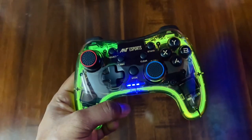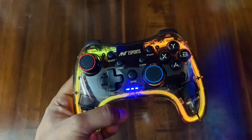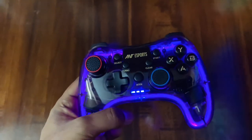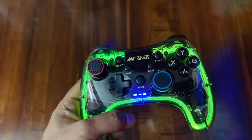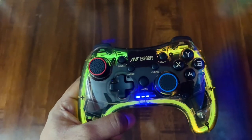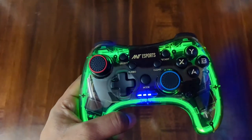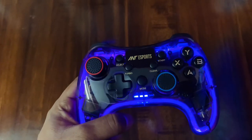In the wireless category with RGB, this is almost like a dream product for people. If you want the wired version, it's less than 1200 rupees — same features, just the GP110R model. You can choose based on your priorities; I personally prefer wireless, so I went with this one.